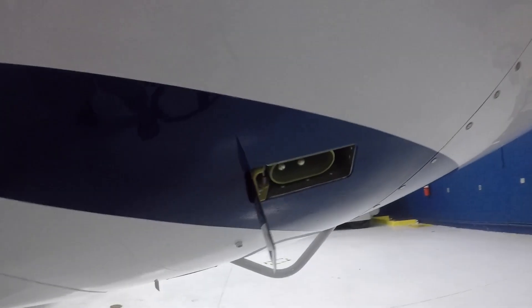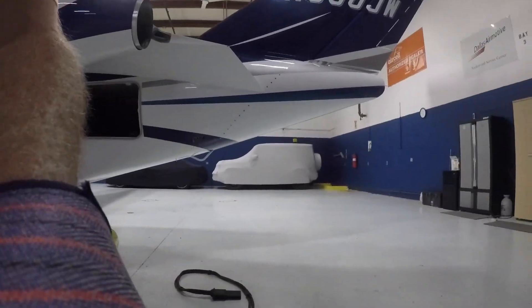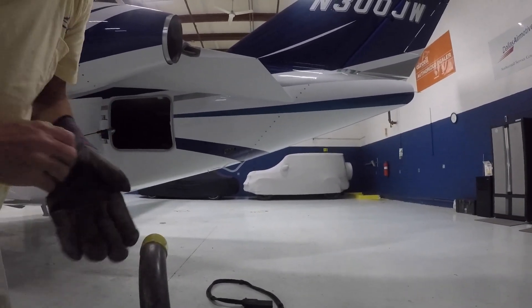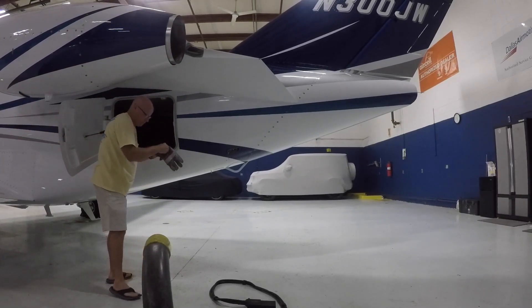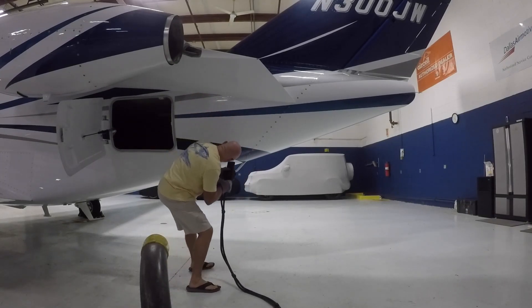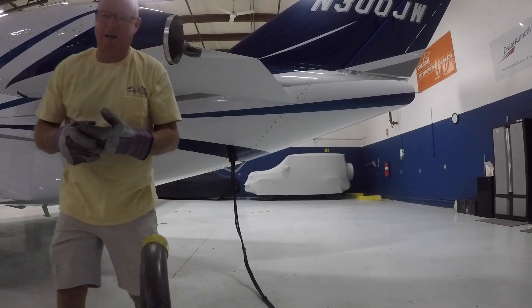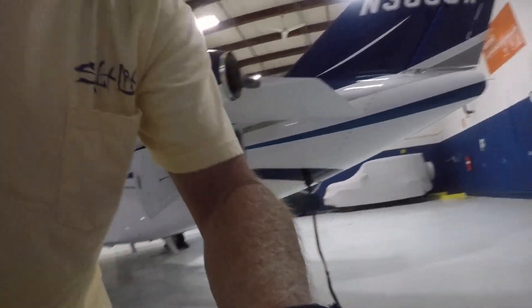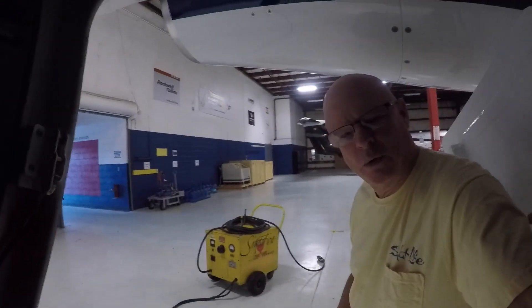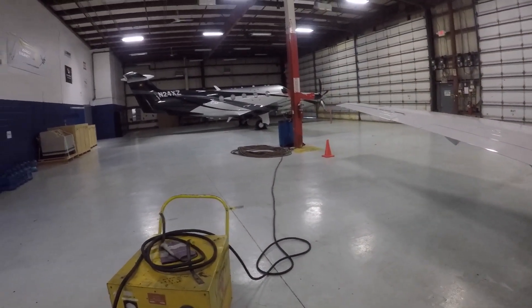Here's the little door — external power — you push it and it'll stay open. Here's what I'm going to do. Plug her in. It's got three plugs — two big ones and one little one. Plug in good and solid. Got it plugged into the airplane, and plugged into the wall over there — it's a 240-volt plug.